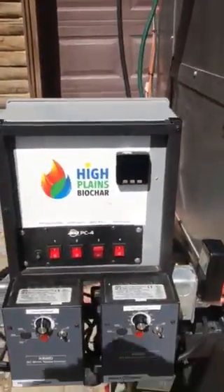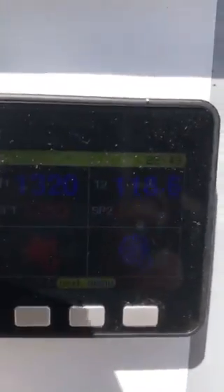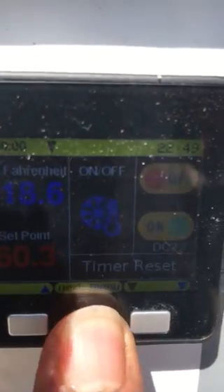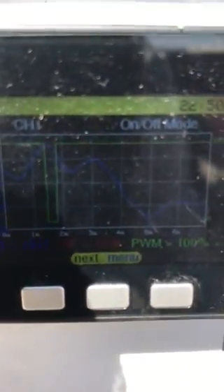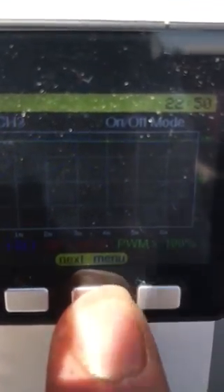We're able to adjust the speeds of our augers here, and we're also able to control our temperature here. This little temperature controller allows us to plot our data, do a lot of different things, and also record our data. That's part of our verification process for the carbon credits that these machines generate.